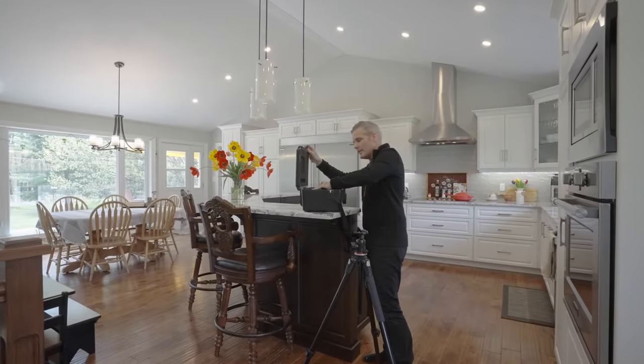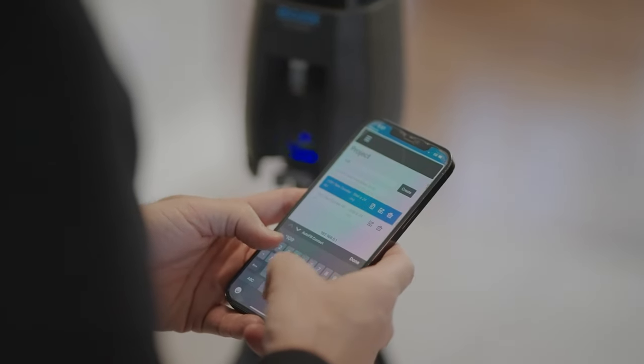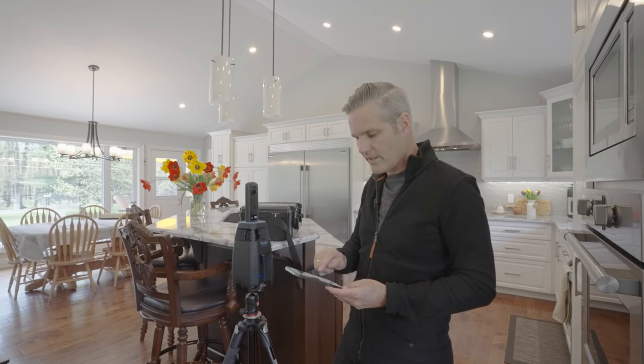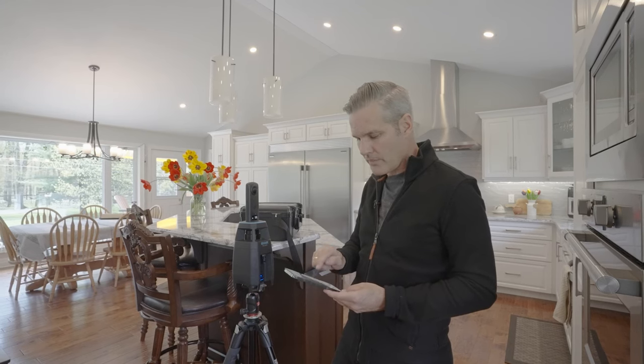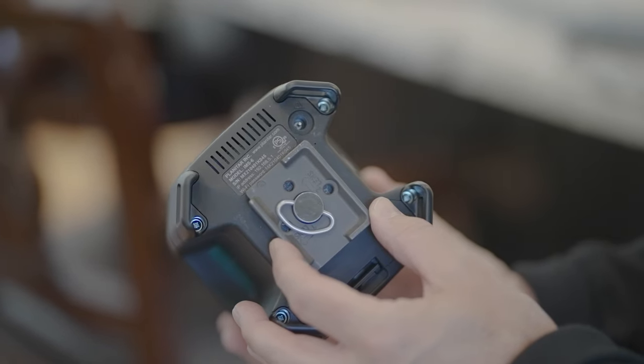The first thing we're going to do is get our Planix and then pair it to our phone or tablet. To pair the iGUIDE with your phone or tablet, just go into your Wi-Fi settings and you will see Planix show up there. Just click that.